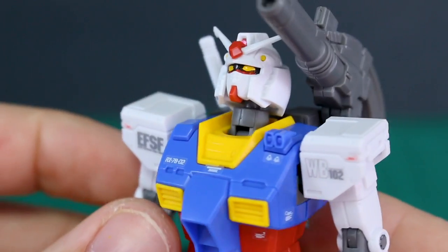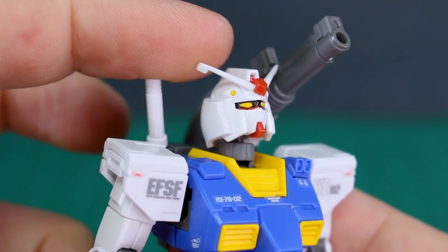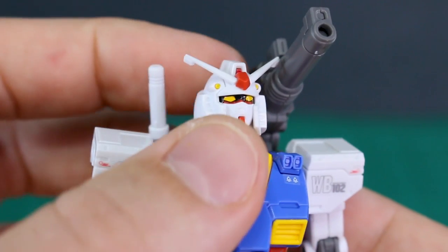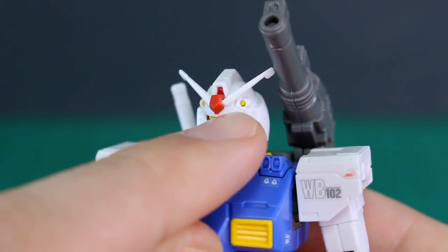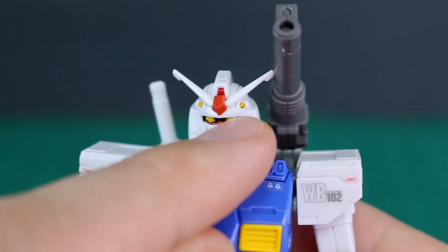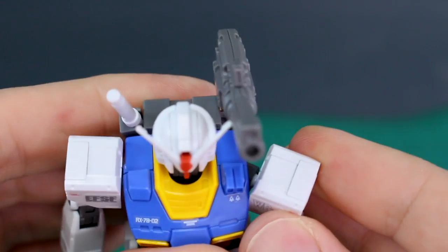For head articulation, there's a double joint that allows the head to go all the way up, which is pretty nice. You do have the safety flags on the V-fin — you can cut and sand those down carefully, but be very careful because the V-fin is quite small and thin. The Vulcans in the head are a separate piece, which makes them easier to paint and they look really good.